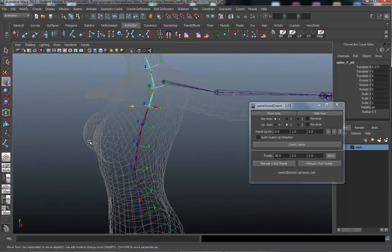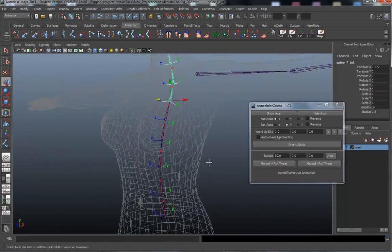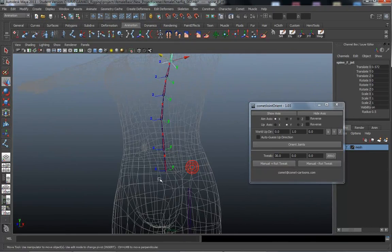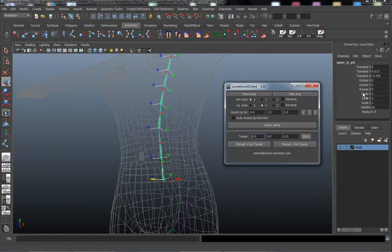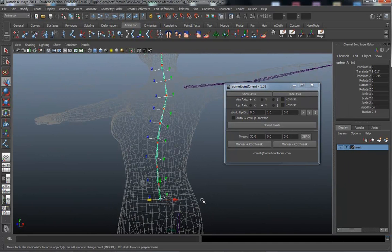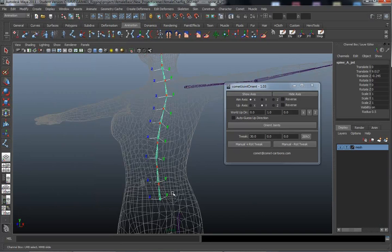We are lined up through the spine. As usual I'm going to start at the bottom and work my way up, watching the rotations and anything funky going on. I'm just going to work slowly up the chain — I'm looking over here mostly — checking rotation values as I go.